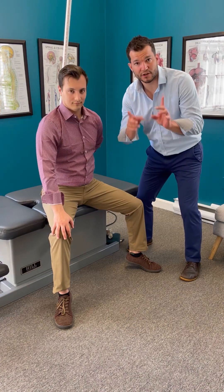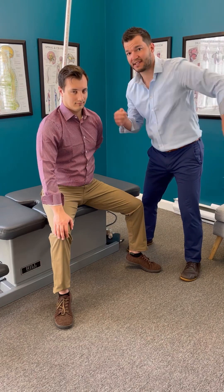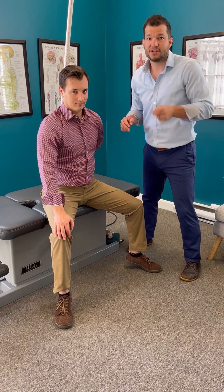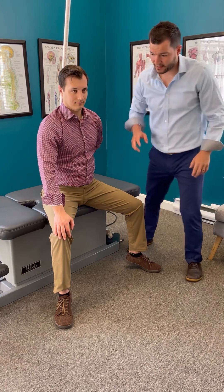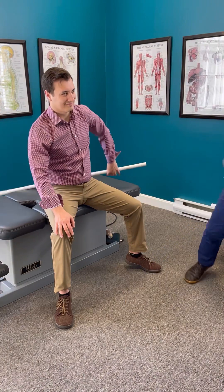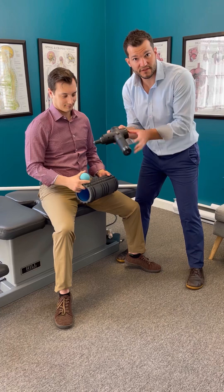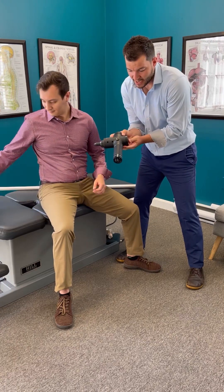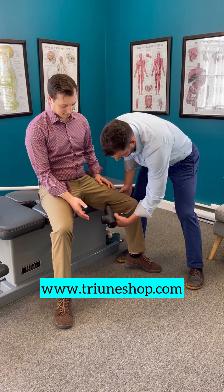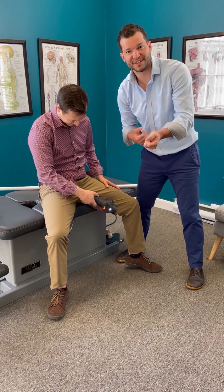It doesn't really matter exactly where you feel it — the more important part is feeling it in your body. The cool part is this teaches you where to do soft tissue work. So then you get your massage gun, your foam roller, or your lacrosse ball. You should have one of these tools if you've ever had a day of pain, and you can get these on triunechop.com. Start working the area where you feel tight.